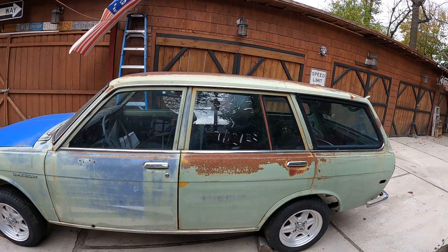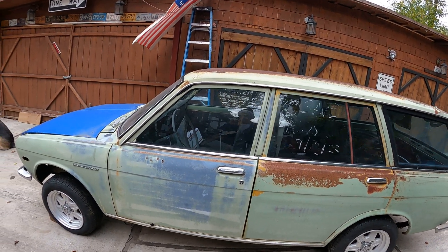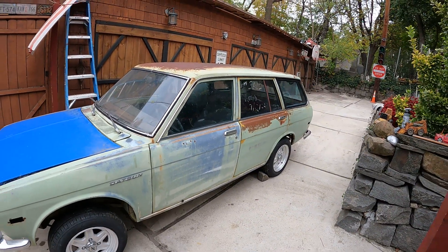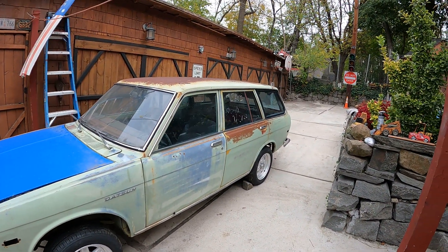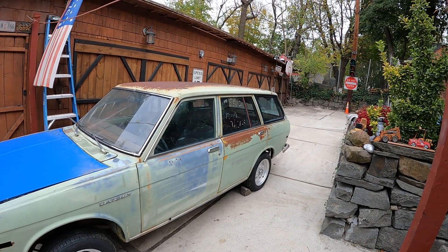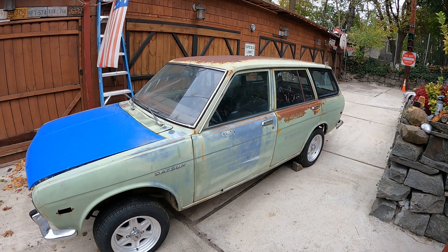I'm gonna be posting more videos as I go. Right now I'm working on the 510 four-door, so this one's gonna be on hold for a little while, but I'm gonna get to it and do it the right way. Hope you guys enjoy the video — the next chapter. Be safe.